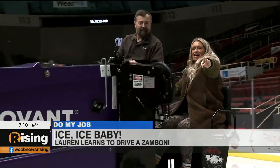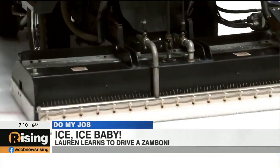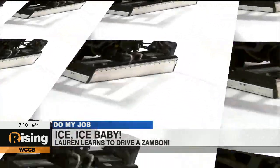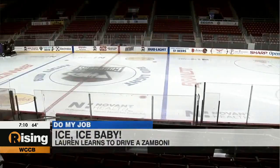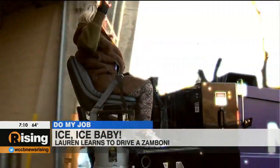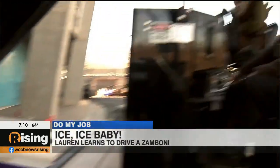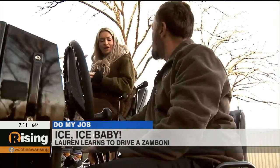All right, maybe another figure eight — yeah, I want to drive the Zamboni! Here we go. All right, we've smoothed the ice over in there — seems like that's a wrap for 'Do My Job.'